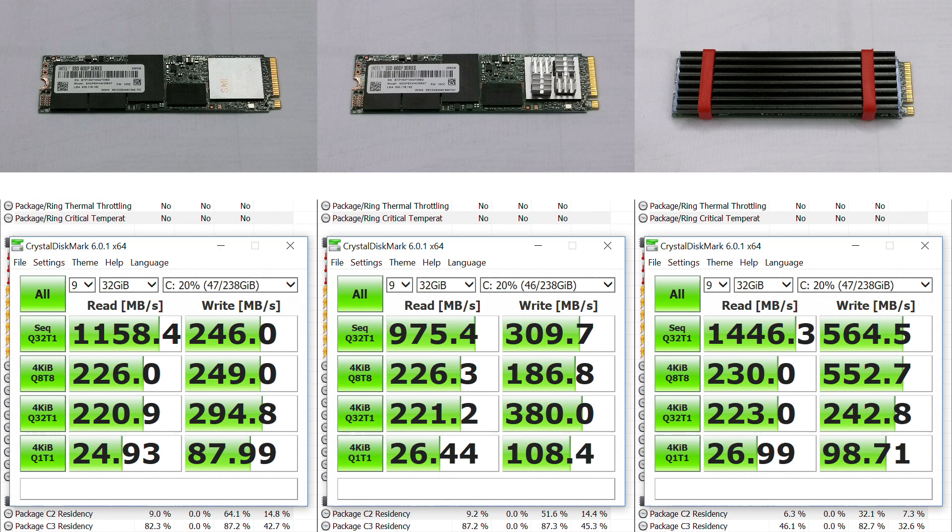Looking at them side by side, we can better compare the differences. Sequential reads and writes significantly improved. Random reads did not benefit so much. Random writes were kind of all over the place, but it's clear that the heatsink helped with multi-threaded random writes.